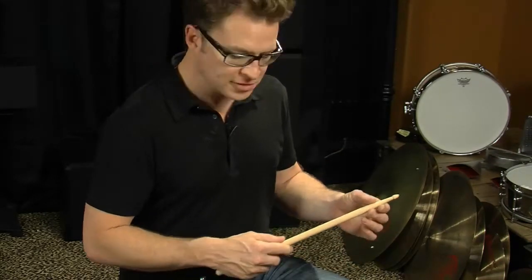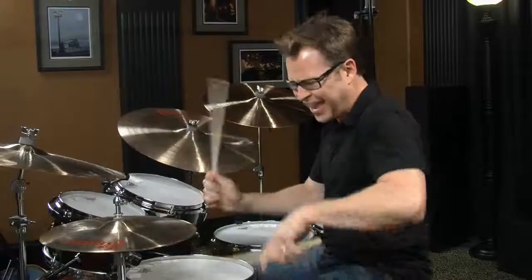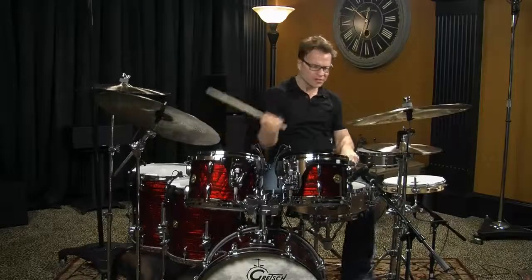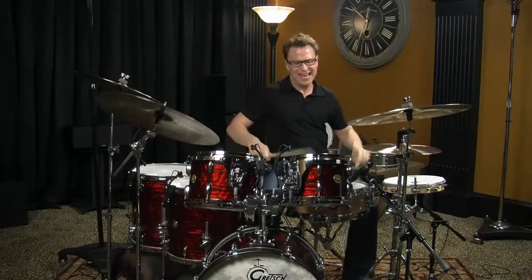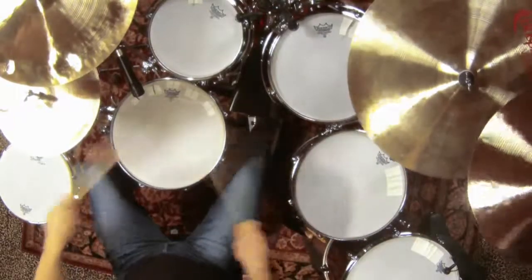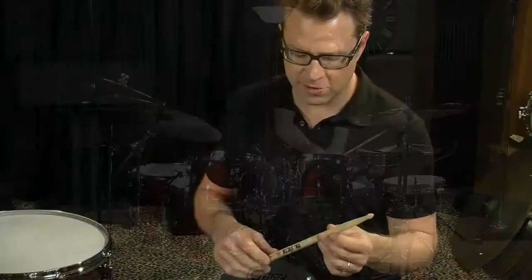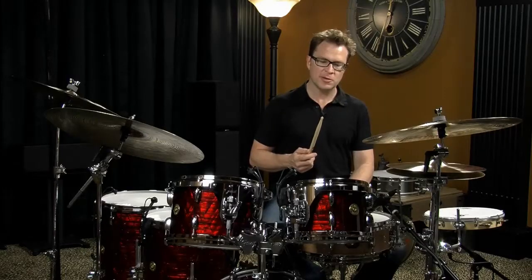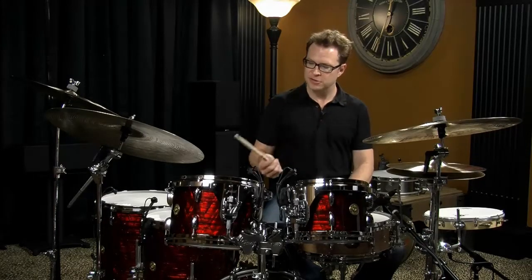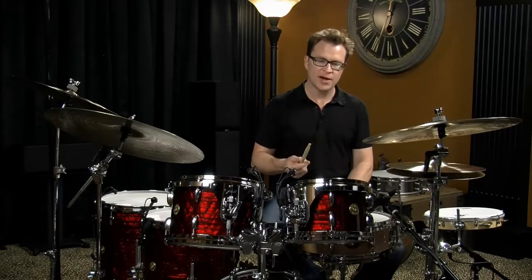I've got a full shoulder in here so that all the snare drum stuff that I'm doing still feels good. I've got a nice pinpointed tip so that I can get a focused cymbal sound. The diameter of the body, the shoulder, the taper, the tip, and the weight of the stick are all going to contribute to how the stick feels in your hand and how it's going to sound around the drums. So you want to experiment with different things and find what works for you.